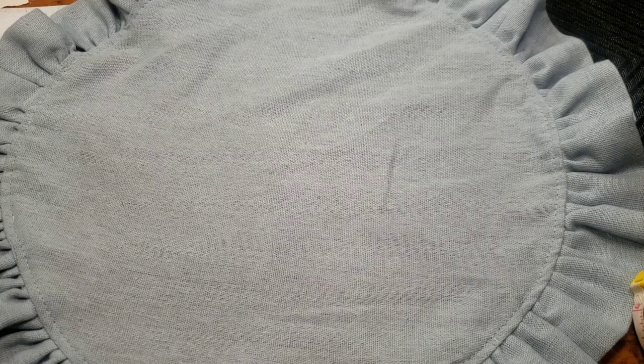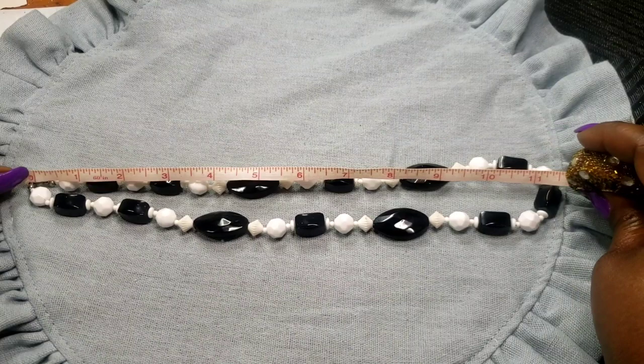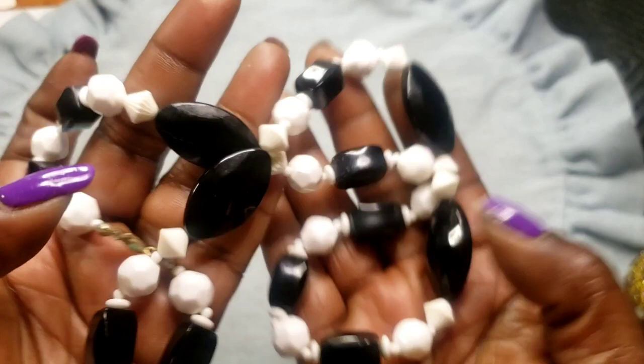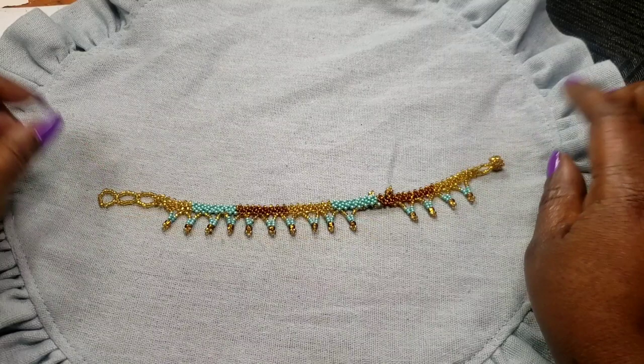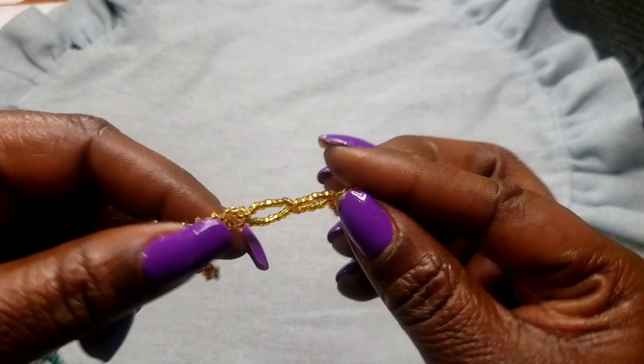Next we have these hard plastic spring wing clasp earrings in white and black — the wearable inch on this is 11 inches. Next we have what I believe is an ankle bracelet — or it could be a bracelet, one of the two. It's very pretty, it's got three different loops for sizing. Whoever did this did a beautiful job — that's a lot of patience to get all those beads on there.